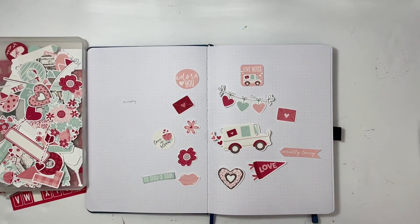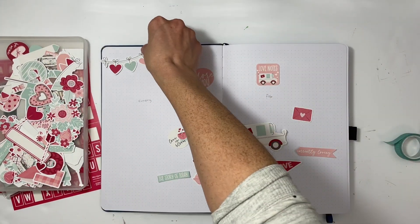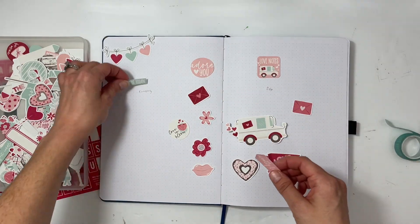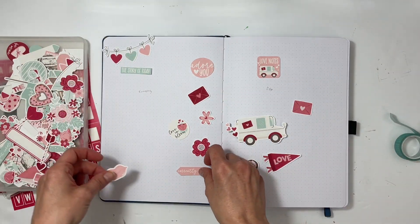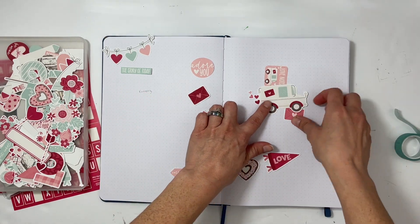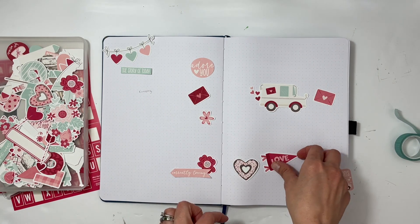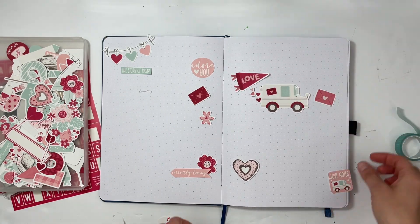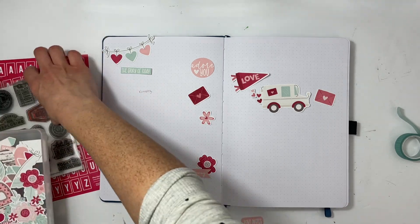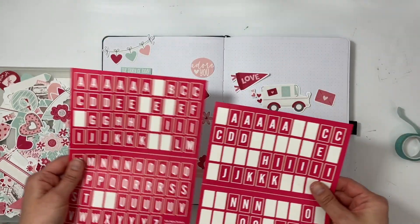Hey everyone, this is Sabrina and welcome back to my channel. Thank you for watching this video. I'm going to be putting together the start of my journal for February using Tracy Reed's new collection called Smitten. I absolutely love it — it is definitely perfect for February with all the wonderful die cuts and the overall color scheme.